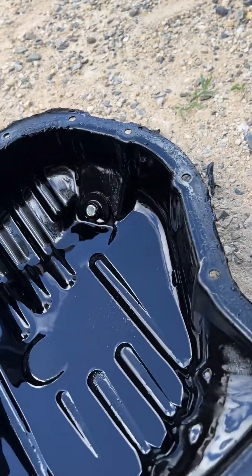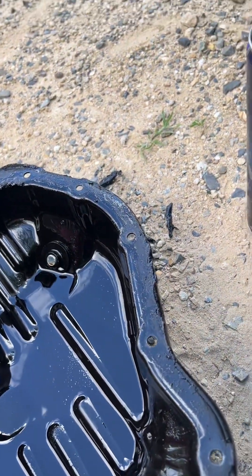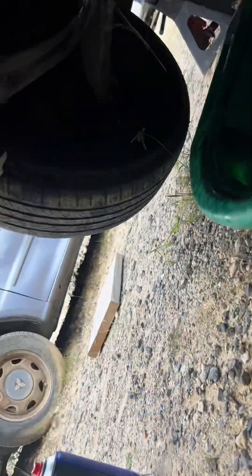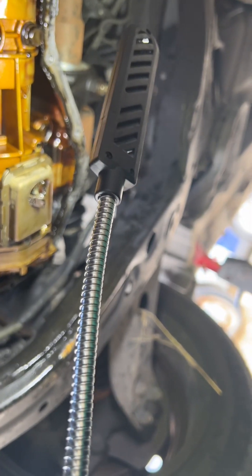Next I'll be cleaning all around this oil pan — clean, clean, clean — and then I'll be cleaning the mating surface on the engine block. All this old gasket material right here needs to come off. I'm going to make it nice, clean, and fresh.